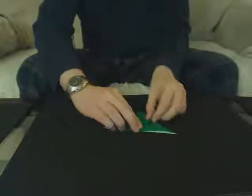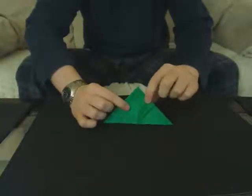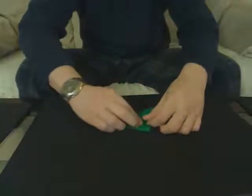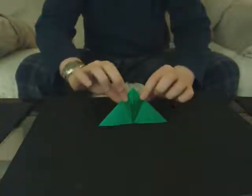And you're going to continue it in to the center with the next flap, like that. Same thing on the other side. And you'll finish the front so it looks something like that.